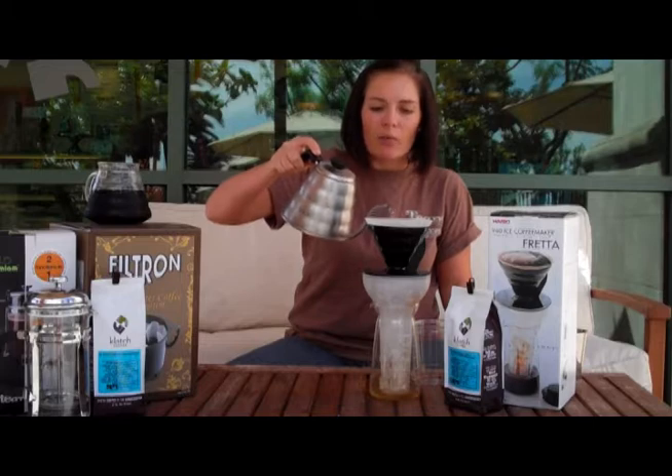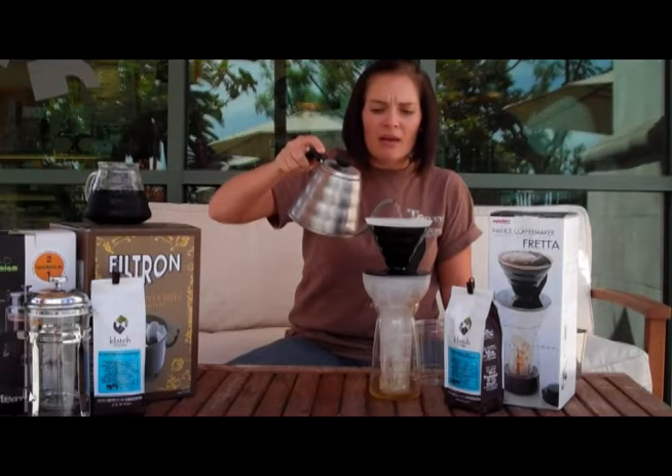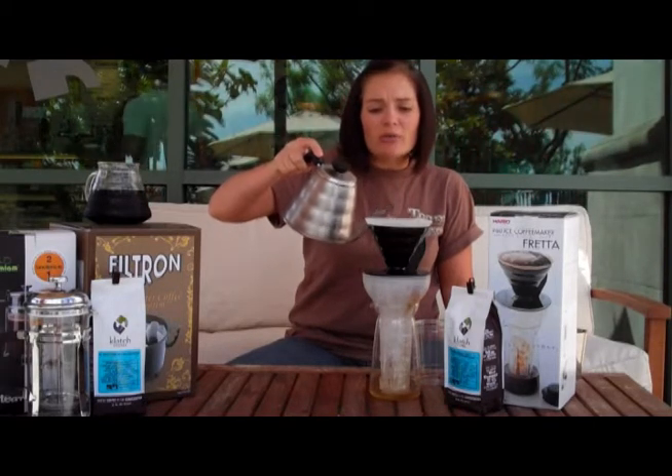We're going to go ahead and add the rest of our water here — nice and gentle, slow down the pour.